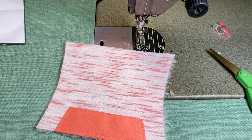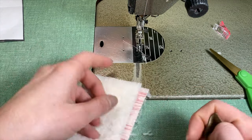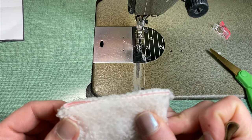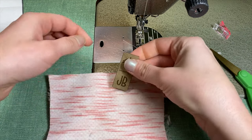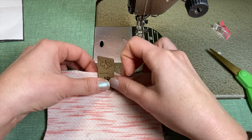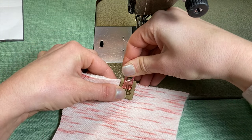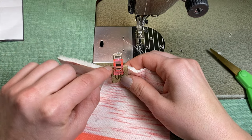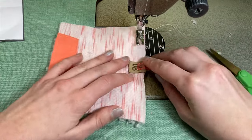Next step, I'm going to put my label on. To do that, I just crease it in the center, put my label right in the center, and clip it. Once I have it in the center — I have my website at the top so I know where the center is — I can sew it down.